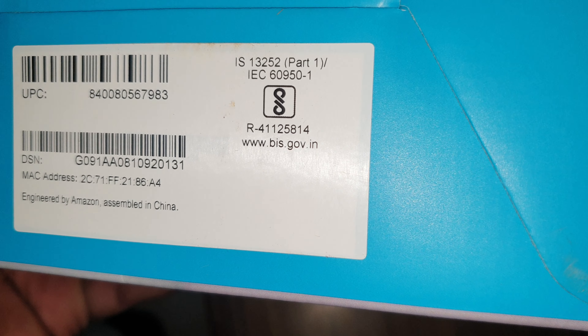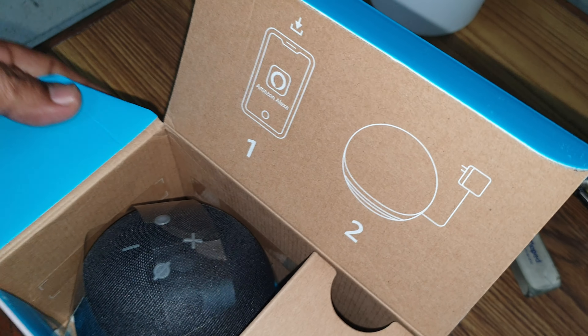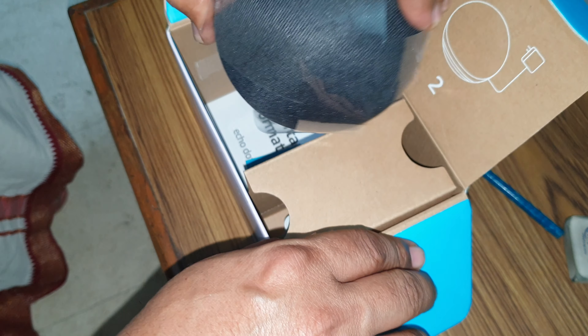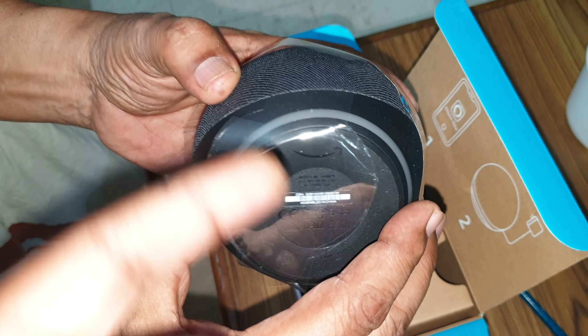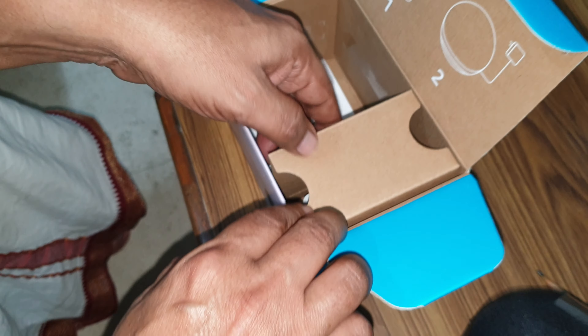It has the BIS certification. Let's do this. To undo the packaging, you just strip this off — that's how it pops out. We have a small manual included. The device itself looks like a small ball, and as you can see they've wrapped it in plastic. Let's see what else is in the box.